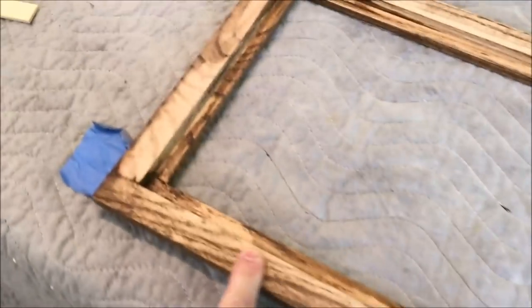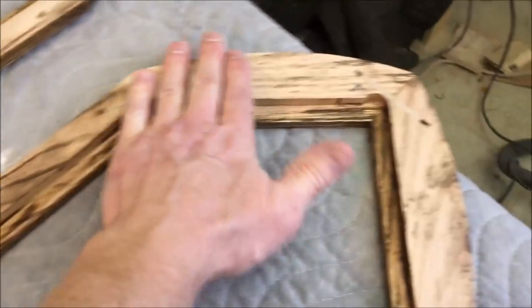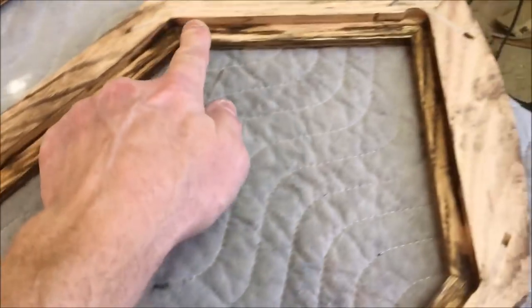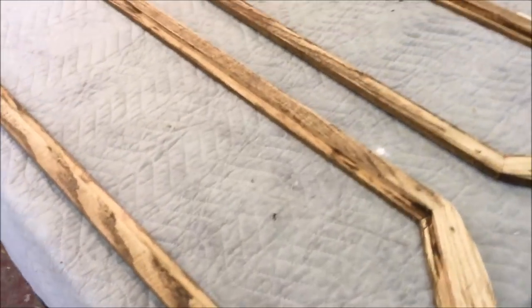I went around on the back side and gave it a quick sanding to clean up any drips. And I've cleaned up the rabbet - got rid of any drips of stain or finish that were in the rabbet - and now I'm ready to start setting the artwork in the frames.